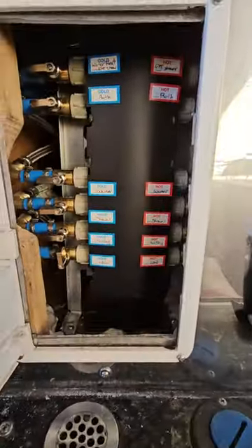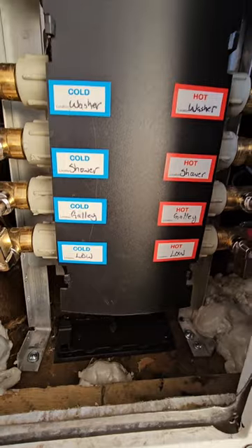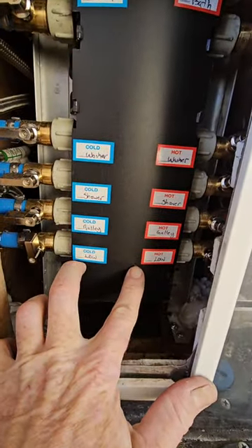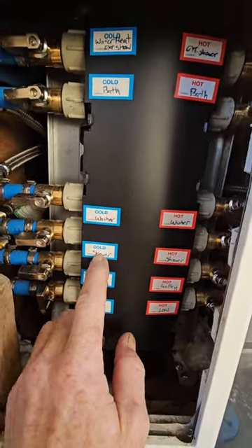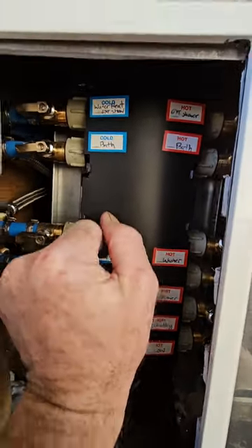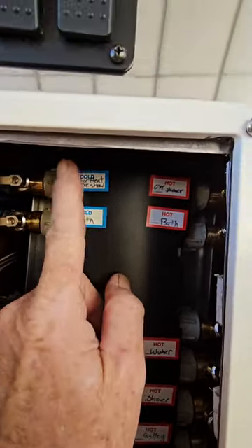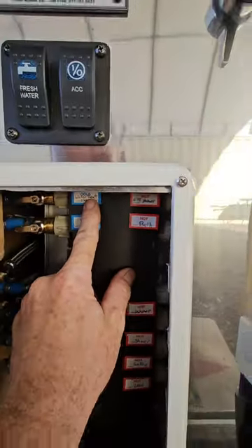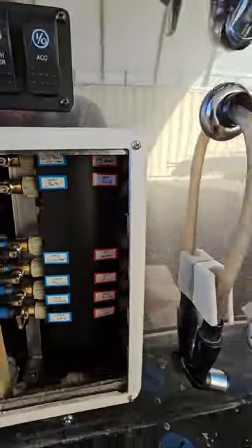Now you can see that's where the manifold is. I did label it with my sloppy handwriting. The bottom ones are the low point drains for winterization — galley hot and cold, shower hot and cold, washer/dryer hot and cold, bathroom — and this is for the exterior shower. That's also the tap off to go to the Aqua-Hot and then back to the hot side.